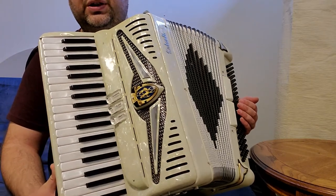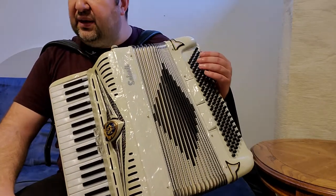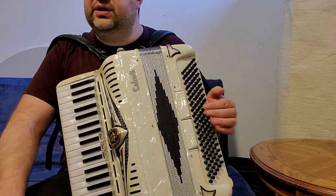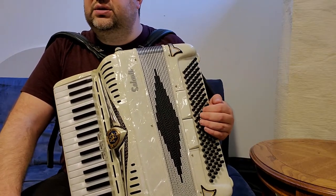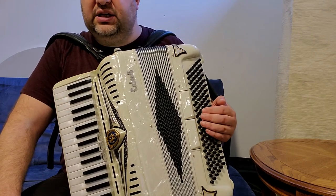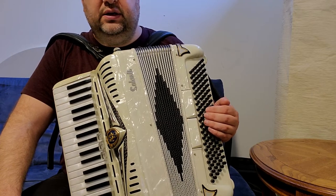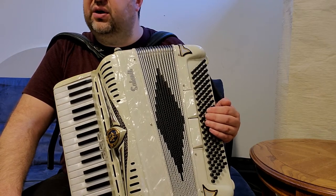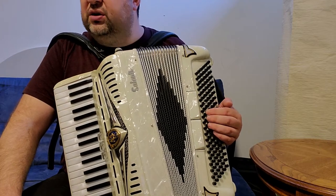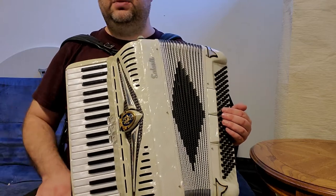Thank you very much for watching, and thank you very much for your trust. I think this month I sold more than five accordions, even in this difficult market. Just to let you know, all the accordions I sell are checked by Ron Valeriet. If it needs tuning, it's tuned — touch-up tuning, perfect tuning. So thank you very much for trusting me.